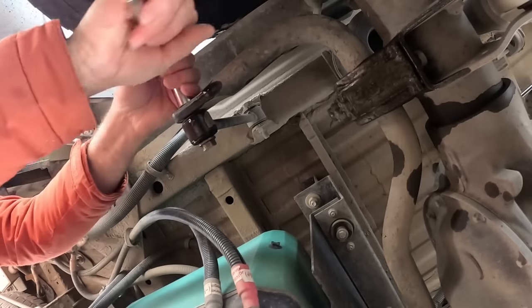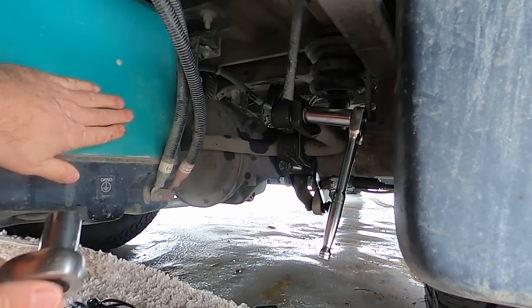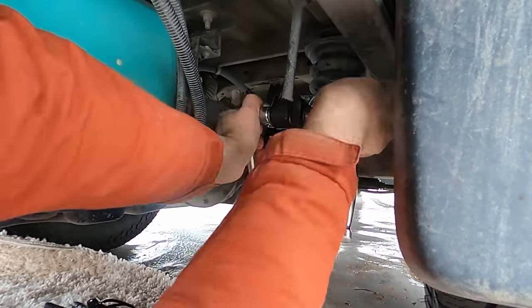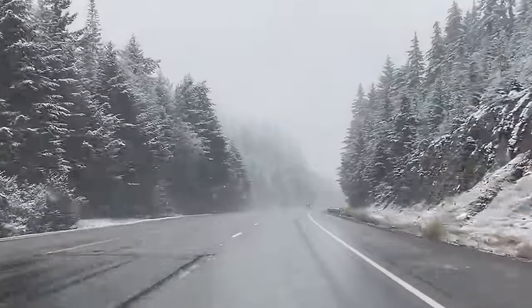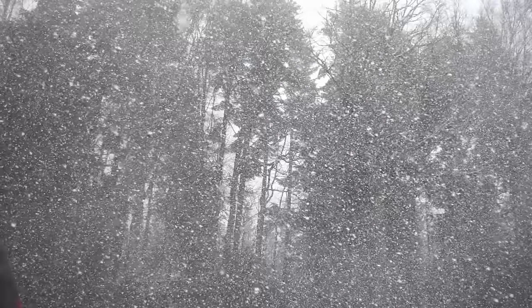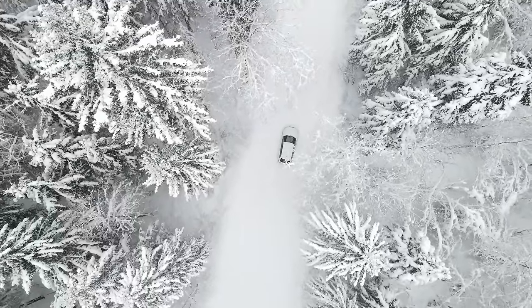I cannot get my impact wrench in there because our generator is sitting right here, so I have to do this the old-fashioned way. Why is this important if we're just driving down a normal highway? We are in Alaska. If you want to drive the highways of Arizona and Florida you don't necessarily need all these fancy suspension upgrades. Our problem is we live in Alaska and we go down dirt roads a lot, and even the paved roads are brutal.